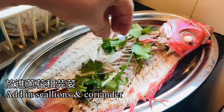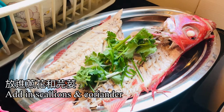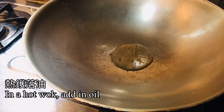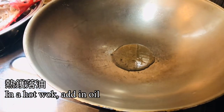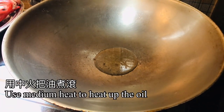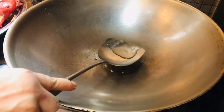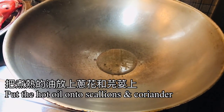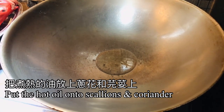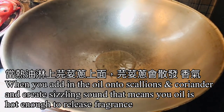Add coriander and scallion on top of the fish. In a hot wok, add in oil and use medium heat to heat it up. Pour the hot oil on top of the scallion and coriander so that their fragrance is released. When you add the oil, it will create a sizzling sound.